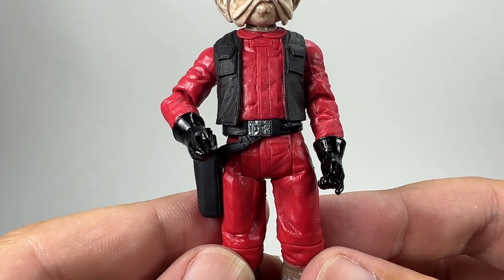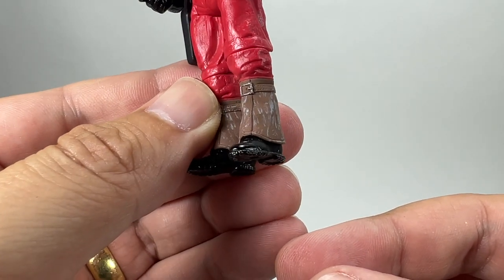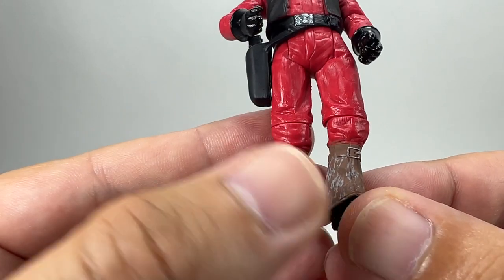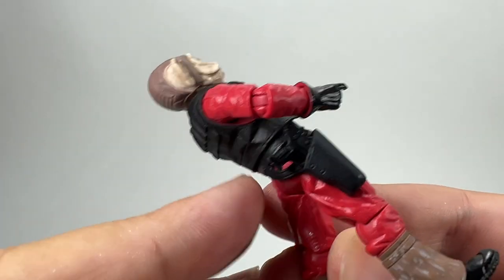Going down, he's got a Han Solo-style vest and there are his legs with those wrappings around his boots which have a bit of weathering on them as well. There's a little buckle on each one, and a nice bit of paint apps with the silver buckle on his belt. There's the blaster, and it fits nicely in the holster.